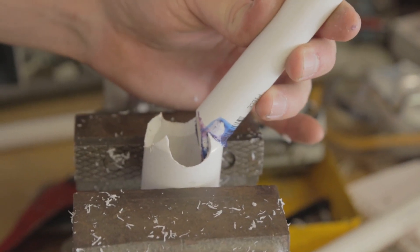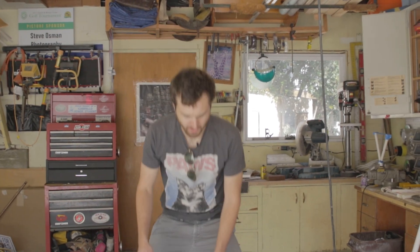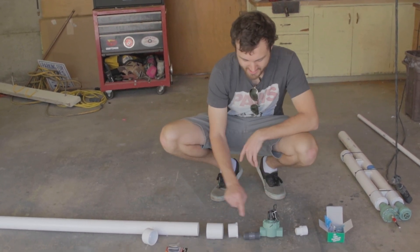This is going to be ugly. The William Osmond channel only does the highest quality crappy science. While that abomination is drying, we're going to start working on the back end of the gun. The two-inch PVC is going to be our air tank, and there's a ridiculous number of fittings to get from the air tank down to one inch.